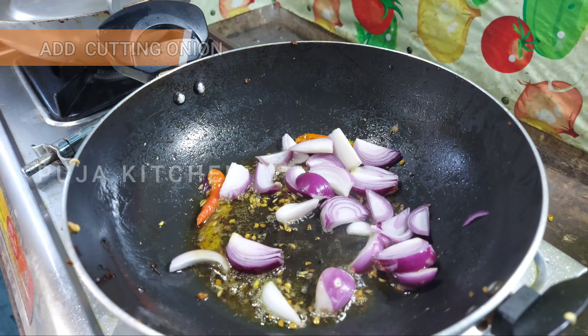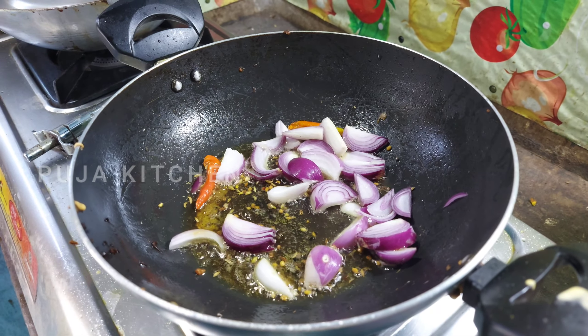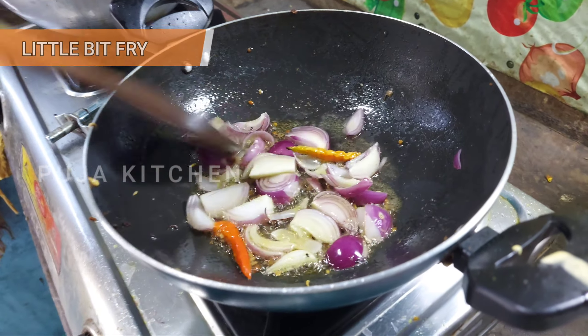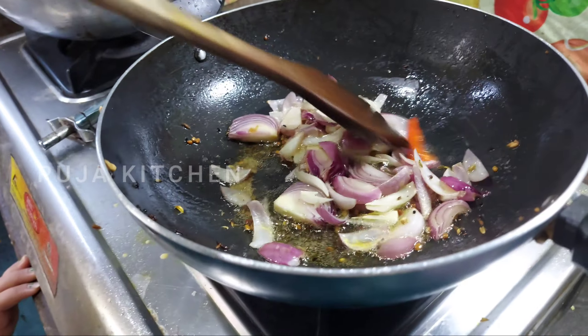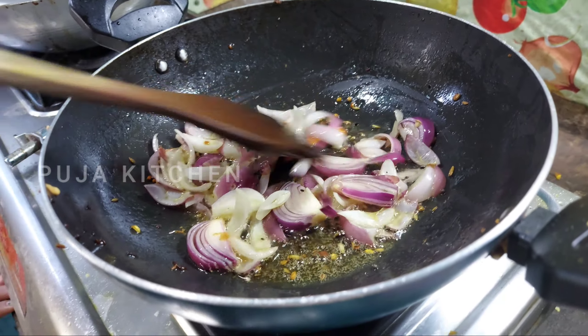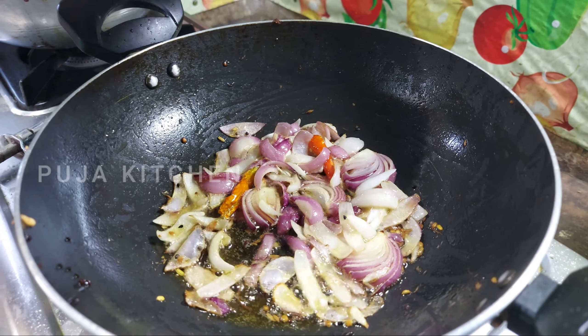Cut the rice into the pan. Add the rice into the pan. Let's add the sauce.